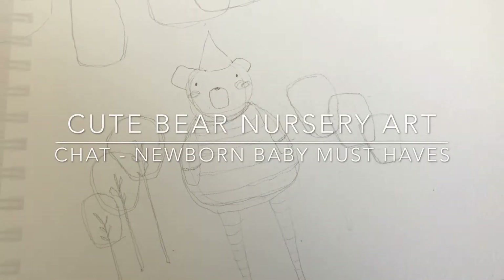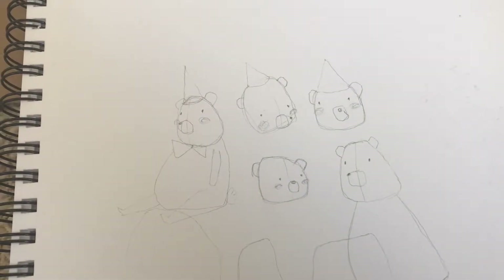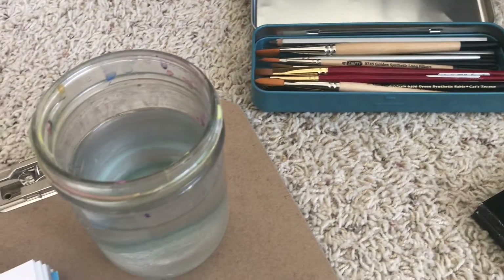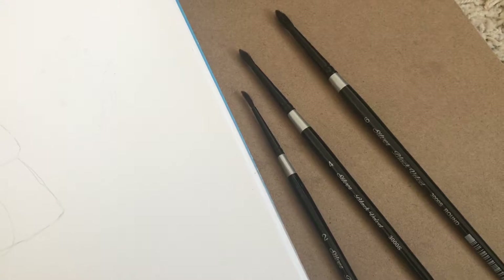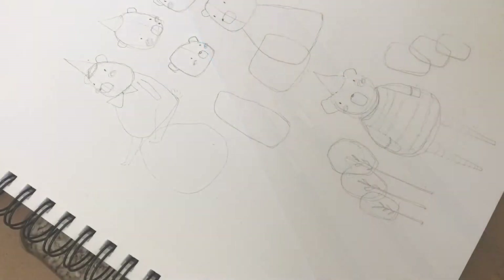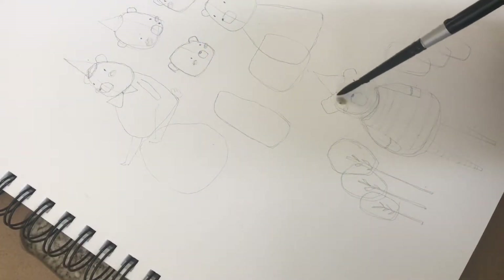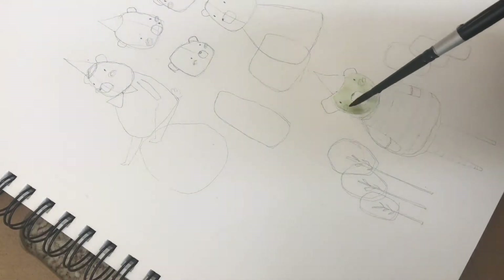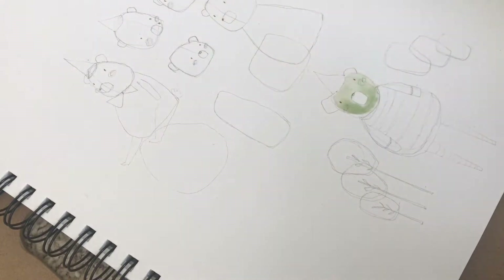Hi there, how are you? My name is Erica and I am a watercolor illustrator. I paint playful and whimsical watercolor prints for babies and mamas of babies, and women, and just everyone. They're really super cute and you can find out more about them at fluximagery.com.